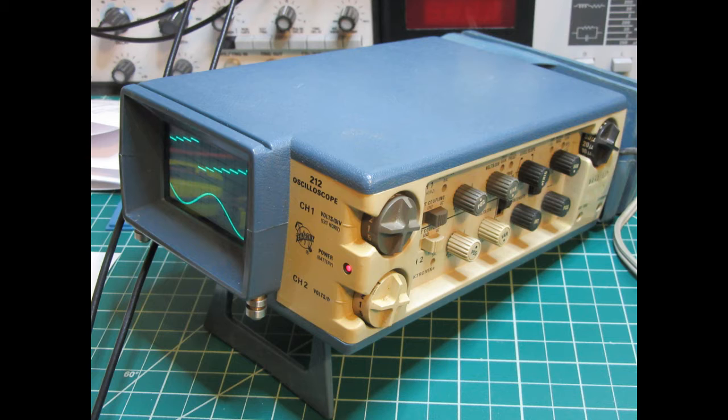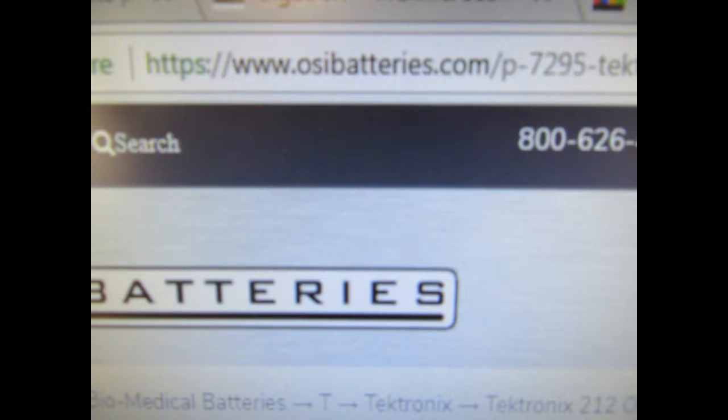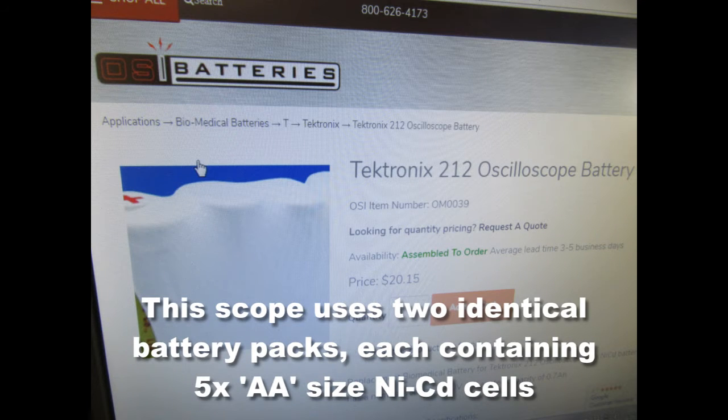This video documents the process of replacing the two batteries in a Tektronix Model 212 oscilloscope. I googled the batteries for this scope and found them on OSI Batteries website. Here's the URL and the page they have listing for the 212.